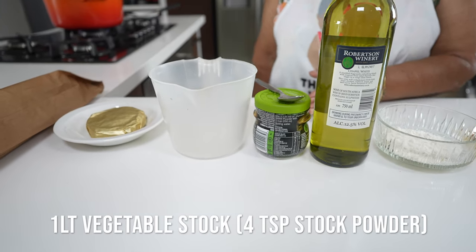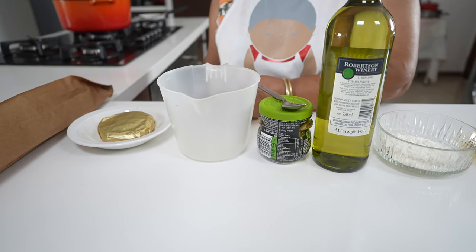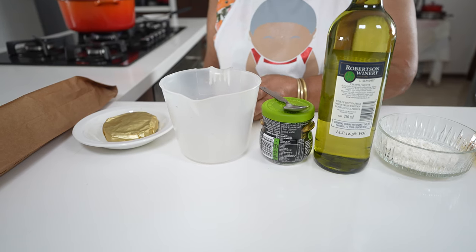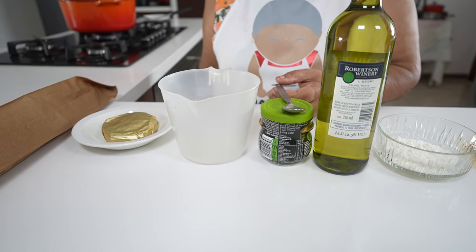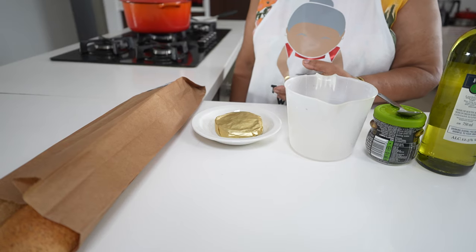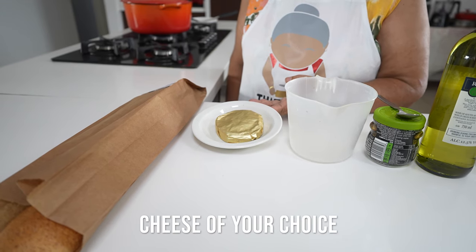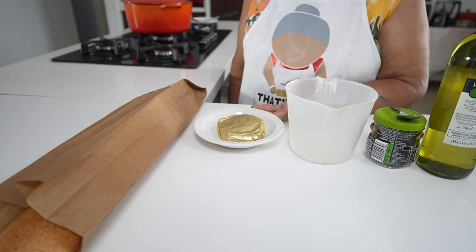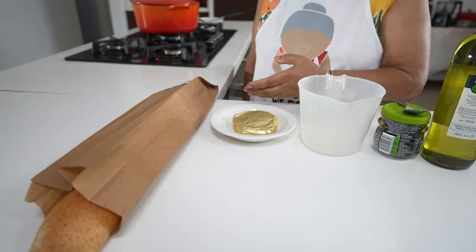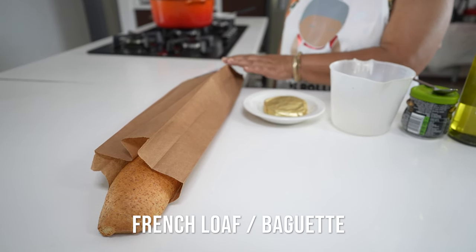And here I have vegetable stock powder, so I'm going to use up a liter of boiling water, which makes four cups. To each cup I'm going to add a teaspoon of stock powder. To top my soup I've got some brie cheese, but you can always use cheddar or the cheese to your liking. I also have a French loaf which I'm going to toast.